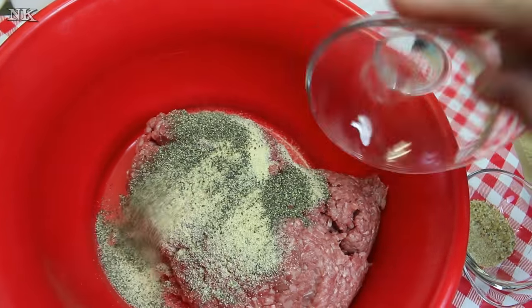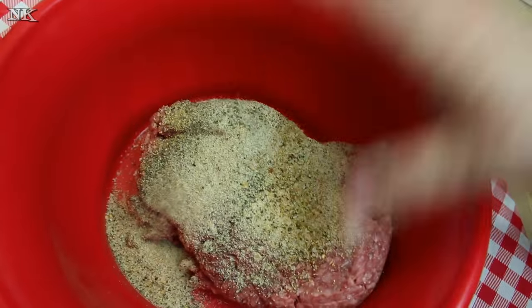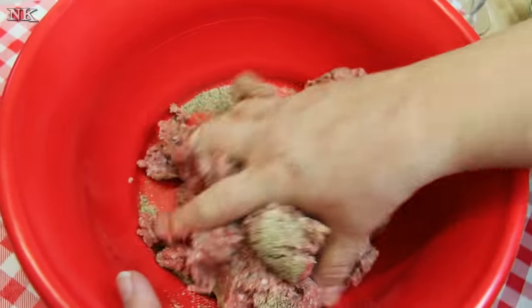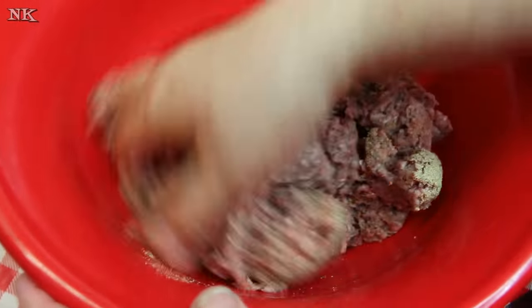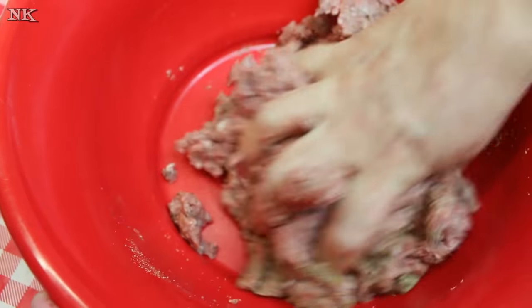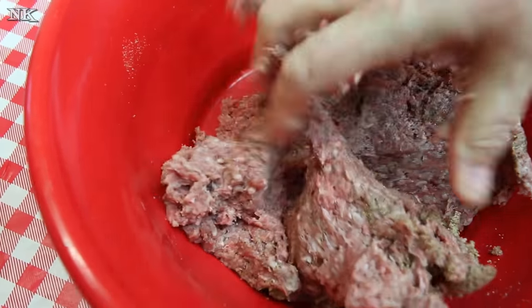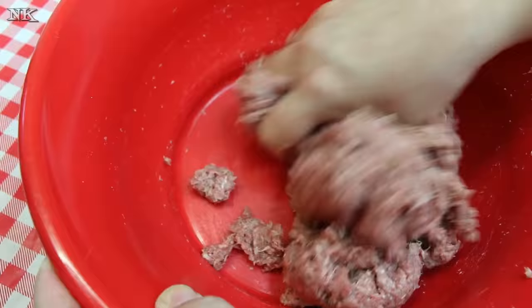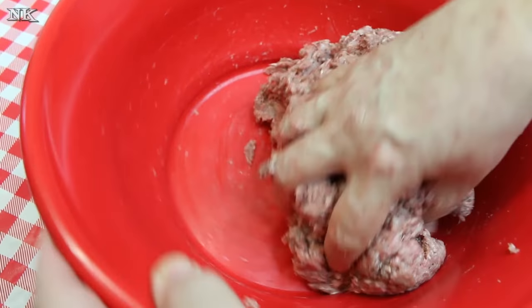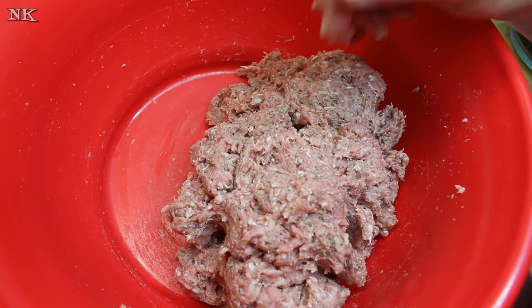We're going to put this meat in a bowl and season it up with all of these good flavors. We're going to get our hands in there and mix it up — just like that. We're not making a Salisbury steak here; we're making a hot hamburger and we're going to make gravy to put on it after we fry them up. I'm going to divide this up into six patties, so we're making third-pound burgers.